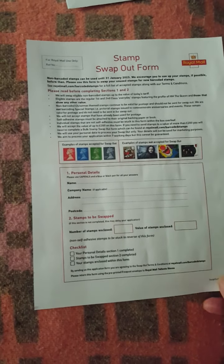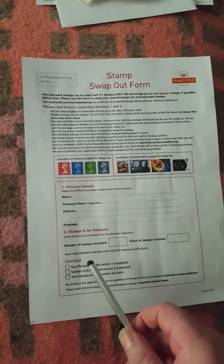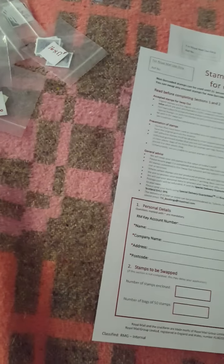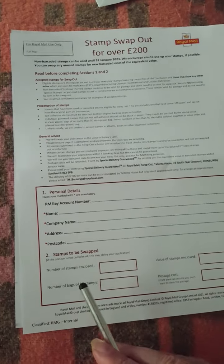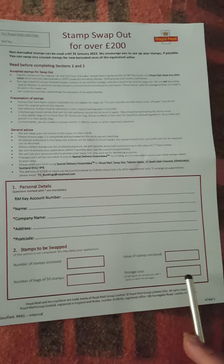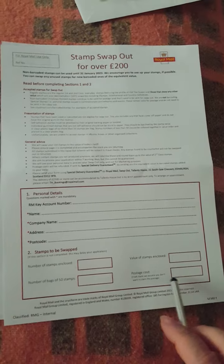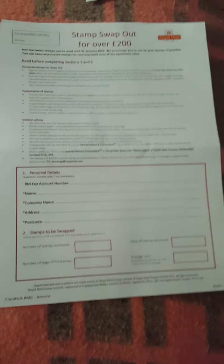You've got number of stamps enclosed, value of stamps enclosed, number of bags of no more than 50, and the postage costs — because it's got to be done special delivery since you're getting money back. If you're not worried about the postage costs, don't fill it in, but if you are, just put yes or a tick.